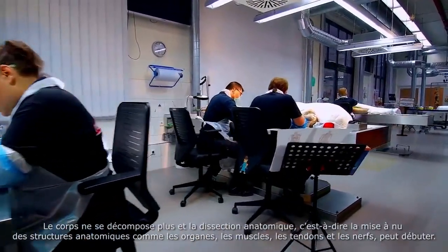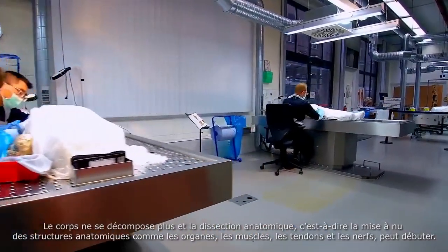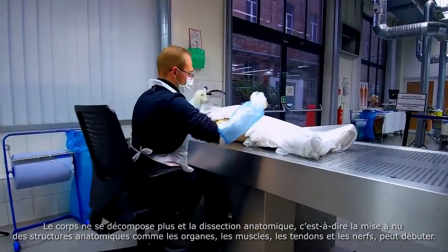The body will no longer decay, and the anatomical preparation — that is, the laying bare of its anatomical structures such as organs, muscles, sinews and nerves — can begin.